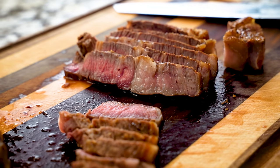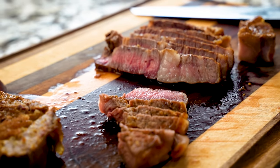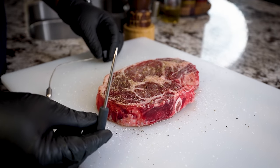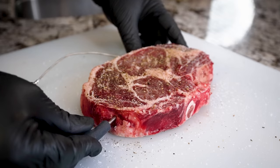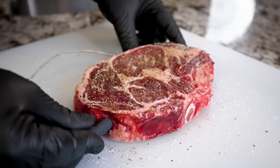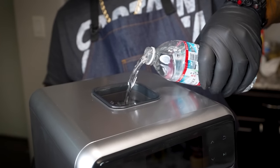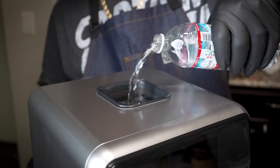Dreo simplifies cooking with easy-to-select functions and step-by-step instructions. It also offers smart app control for added versatility and convenience. Now, you've been hearing me keep saying combi cooking — so what is combi cooking? It has three features in one: it allows you to cook with steam, convection, or a combination of both.